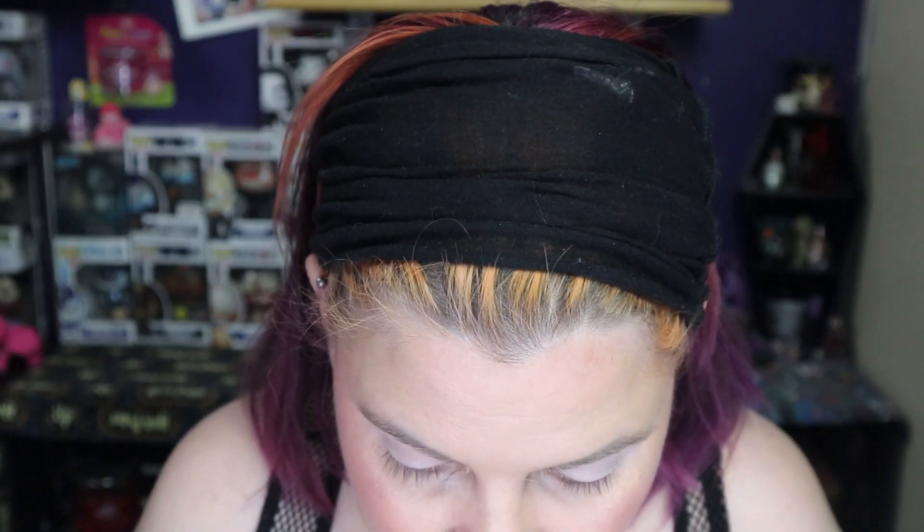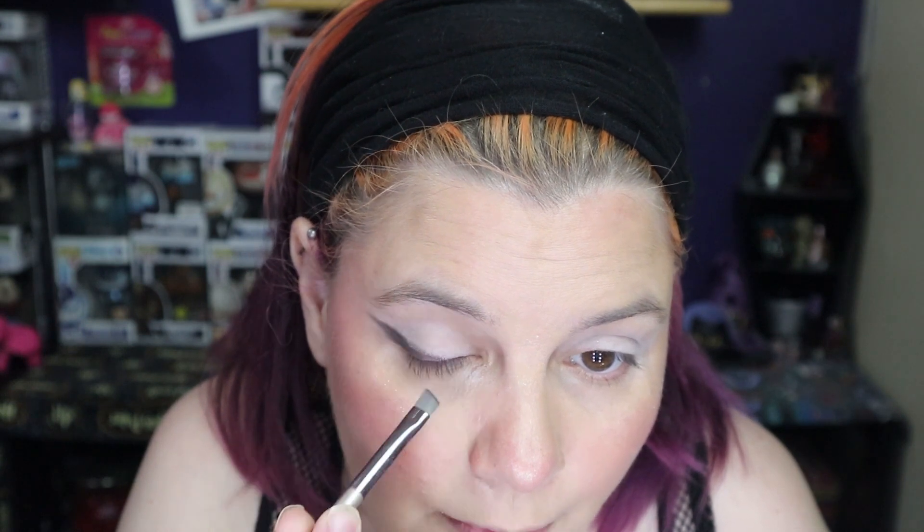I'm going to use mostly blue with some purple. The shimmer in this palette is really beautiful, but I'm going to pair it with some glitter glue. I'm trying to do a black base actually — I'm going to wing it right here, so this is going to be fun trying to recreate. They just launched the Return of the Living Dead palette collection too, which is really pretty.